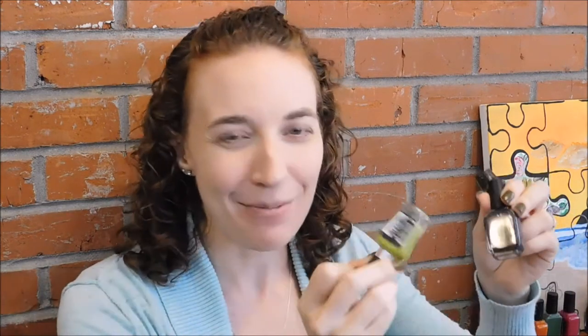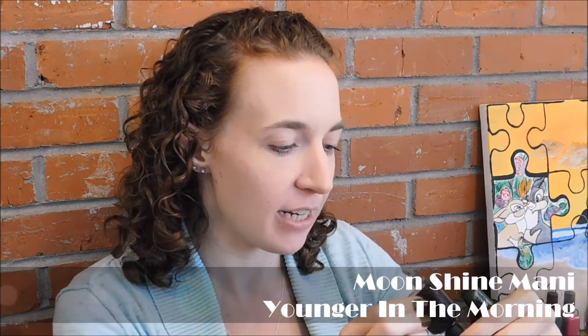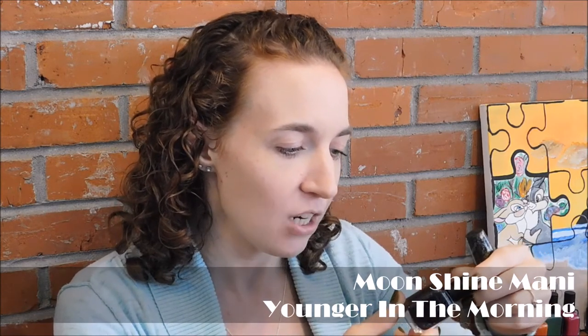So the three colors I used: I used this green which is like a pea green, it's called Oh Split Pea Soup by Megalast, and I think it came out last year. And then I used this Younger in the Morning from her Halloween collection. It is a really dark, dark purple jelly and it has a whole bunch of green glitters in multiple sizes, and I think there's holographic and silver — just all kinds of yummy stuff in here. So that is gorgeous.